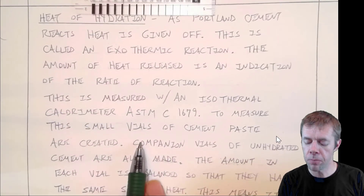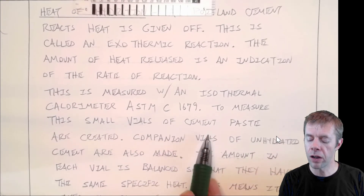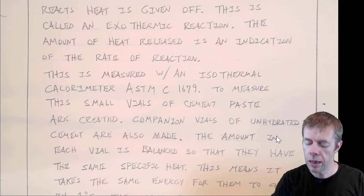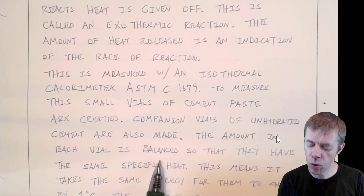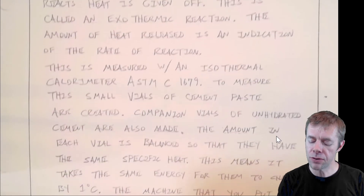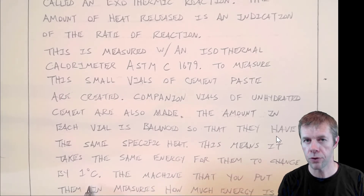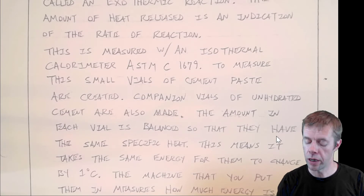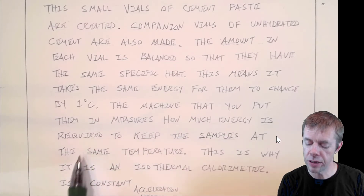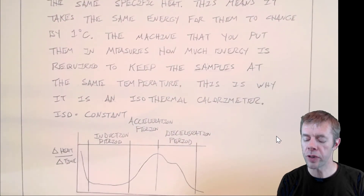To measure this, you typically take small vials of cement paste — though you can do it with concrete as well. You make companion vials of unhydrated cement, or water, or any material you want, but they have to be balanced so that they have the same specific heat. Same specific heat means it takes the same amount of energy for them to change by one degree Celsius. That's really important because the instrument uses them to compare to one another. The machine measures how much energy is required to keep the samples at the same temperature.